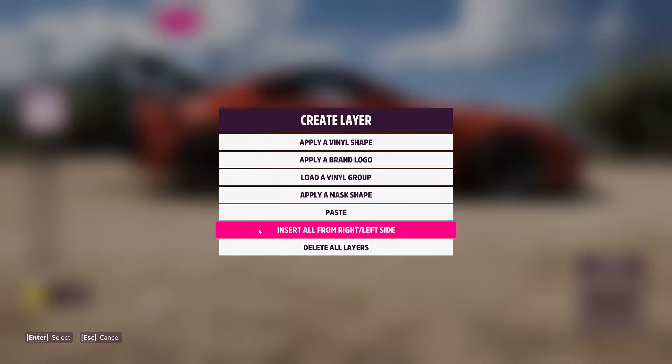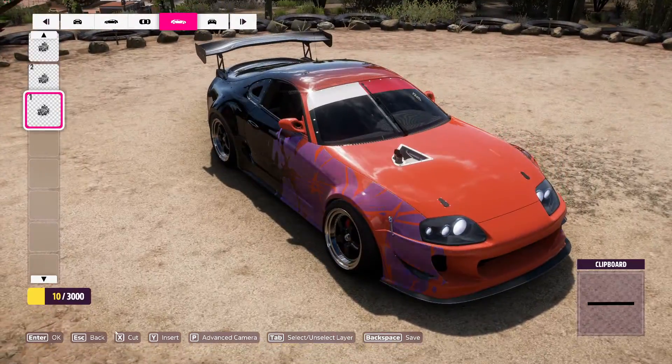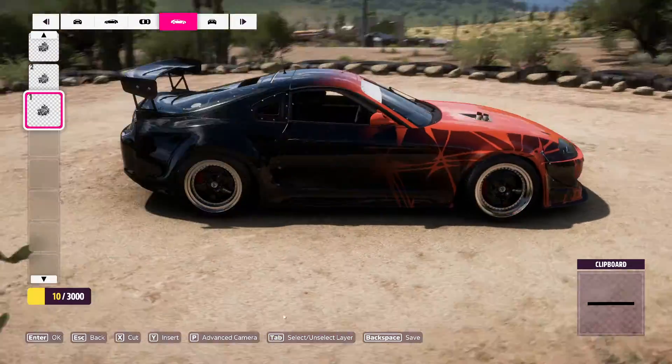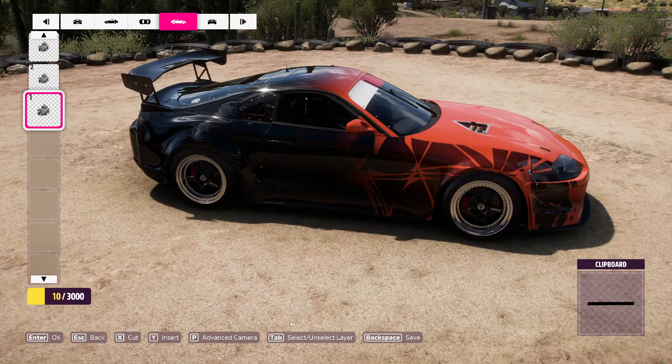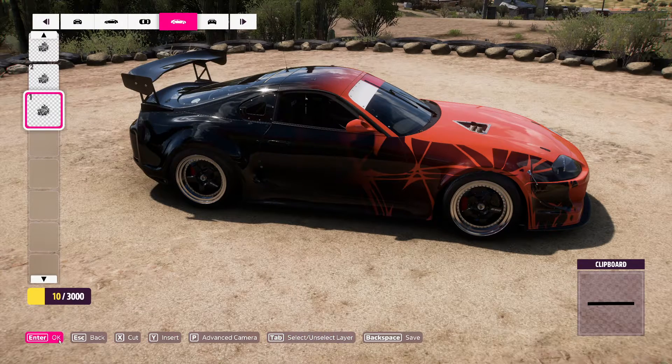Now what's nice here is you can use this 'insert all from left to right side.' What that does is it just takes the other side of the car and swaps it over to this side. So it looks like what we've got left is just blending in some of the hood work here on this car.